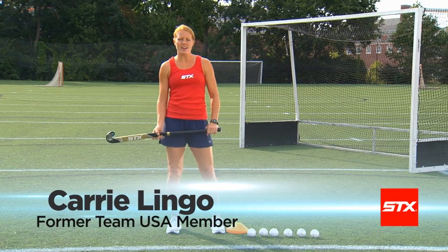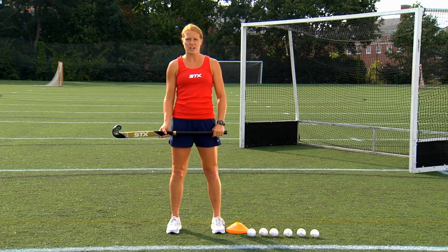Hi, my name is Carrie Lingo. I'm here with STX. We're here to present to you four drills to help you become a better field hockey player.